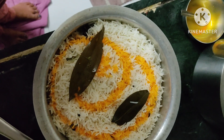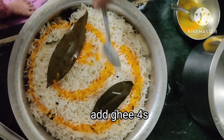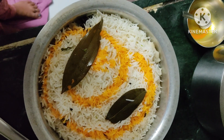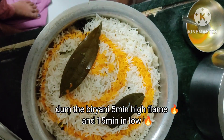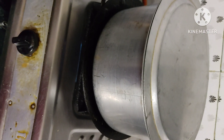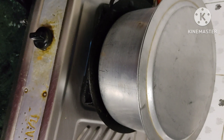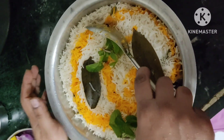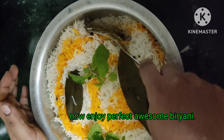I will put 2 spoons of oil and 2 spoons of ghee. Now let's get it done. Let's put it on high flame for 5 minutes, then switch to low flame for another 5 minutes. The biryani is ready.